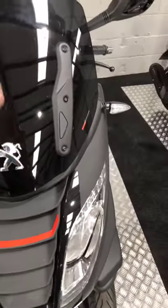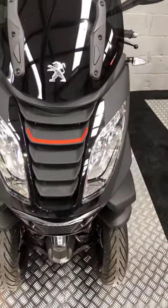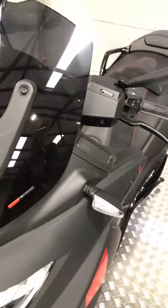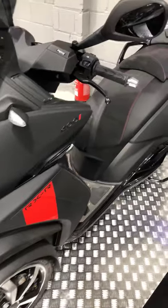Your screen is adjustable, so you can slide it up higher or lower depending on the speed you're at and weather conditions. The price of this bike is £8,099, and it comes with 24 months warranty, and we do obviously finance on all different aspects.